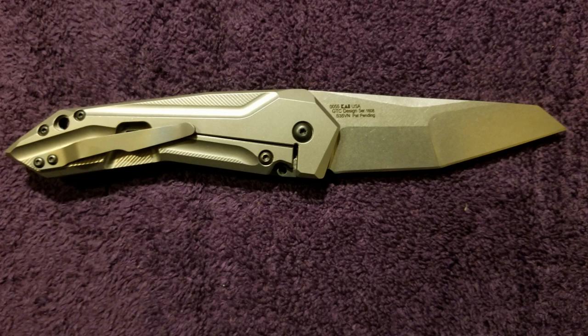Tech specs: lanyard hole, SLT spring-loaded tab, KVT ball bearing opening system, titanium frame lock, hardened steel lock bar insert, reversible titanium clip - left/right tip up. Steel is CPM S35VN with a stonewashed finish - and we all know I like a stonewashed blade. Handle is titanium with bead blasted finish. Blade length: 3.75 inches. Blade thickness: 0.156 inches. Closed length: 5 inches. Overall length: 8.75 inches. Weight: 5 ounces.